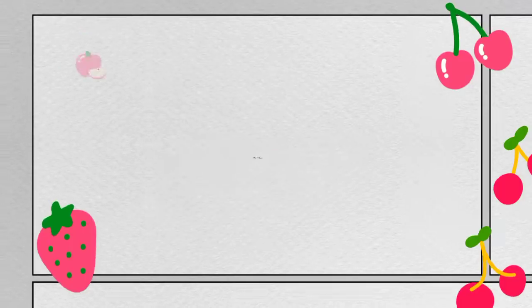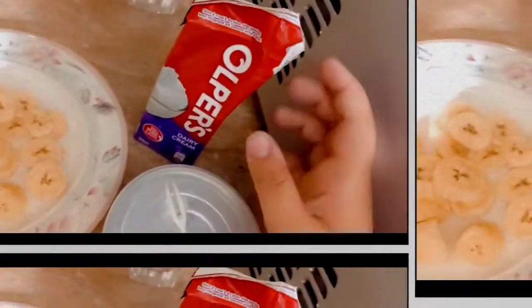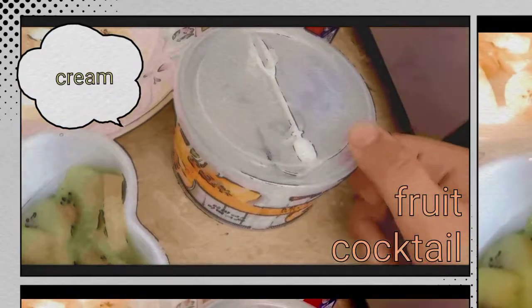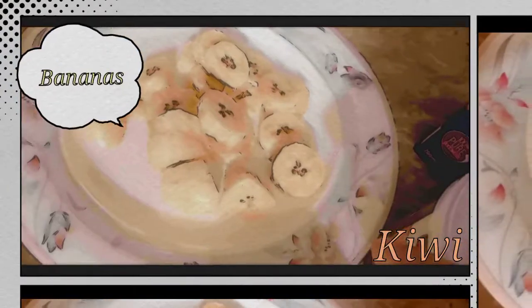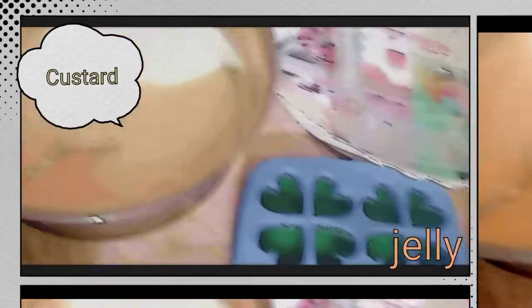We have the ingredients. I will tell you the names of the ingredients. Over here we have a cream — you can take any cream. And here we have a cup. Here we have some chili. Here we have some bananas. And here are the jellies and custard.